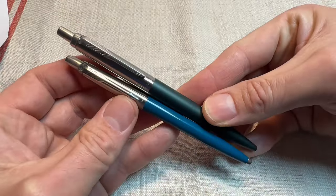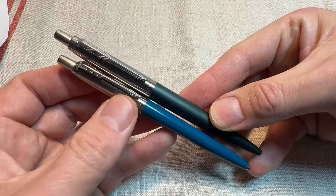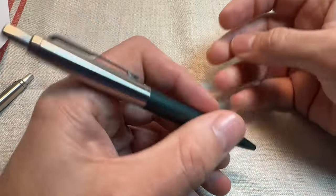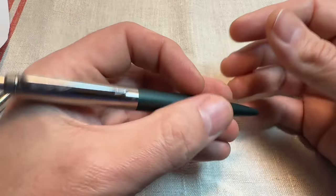Parker did release, just a few years ago, the Jotter XL, which is all around 30% larger than the normal Jotter. It's a little bit taller, a little bit wider. But I don't like these as much. This is the only one I've kept because I like this colour, but I don't like these as much.